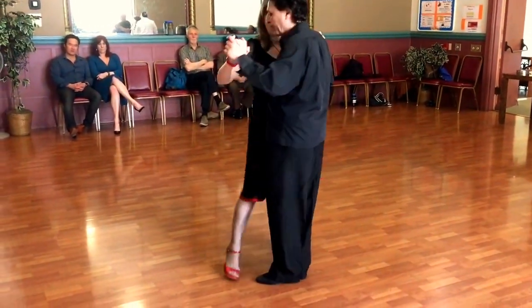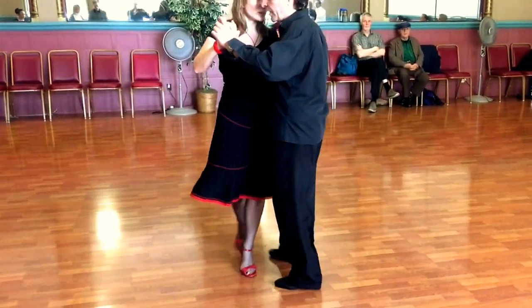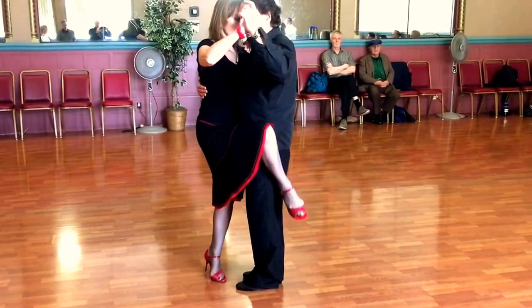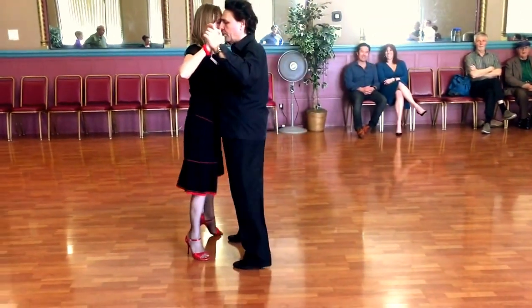Now we are going to send it to the side, step, leg wrap, pivot, and hand go.